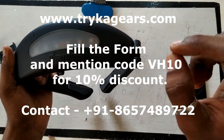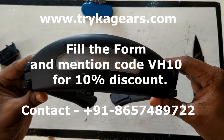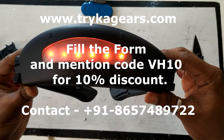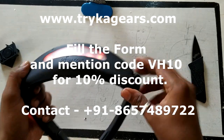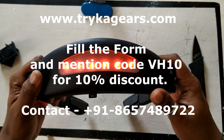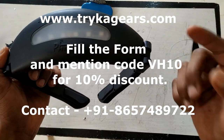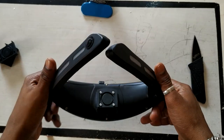The price for this is 1850 rupees. If you want a discount since you're coming through my channel, use the code VH10 — that gives you a 10% discount, bringing the price down to 1665 rupees. Further testing videos will be coming soon.